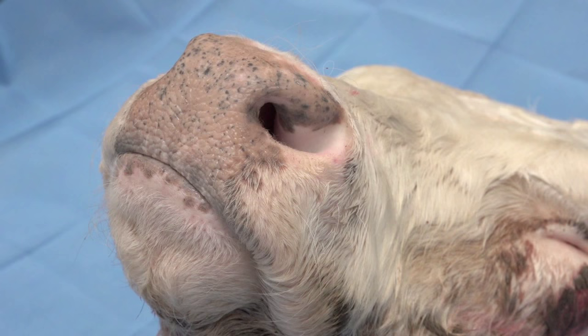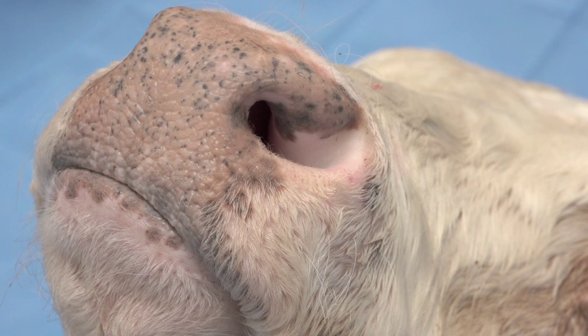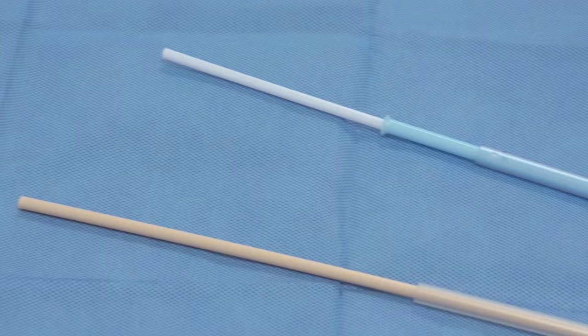This demonstration, while videoed using a cadaver, is meant to be performed on live animals. The goal for upper respiratory diagnostics is to collect a representative sample from the upper respiratory tract that is distant from areas of possible contamination. Samples taken from the nares are typically not representative of resident organisms in the respiratory tract.